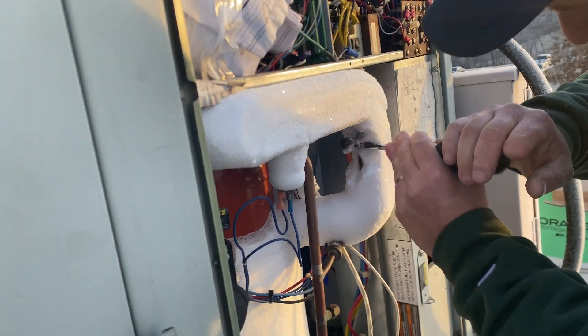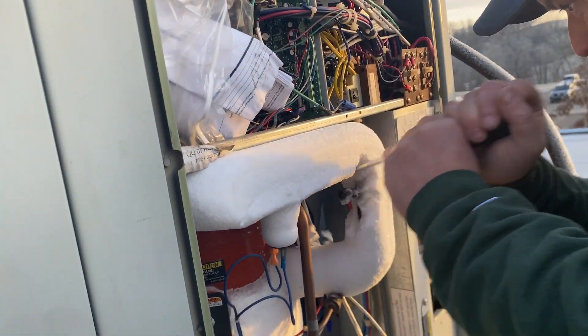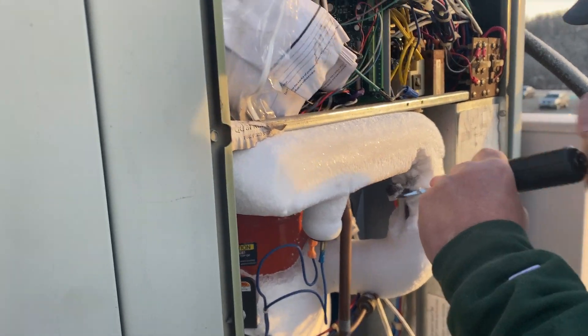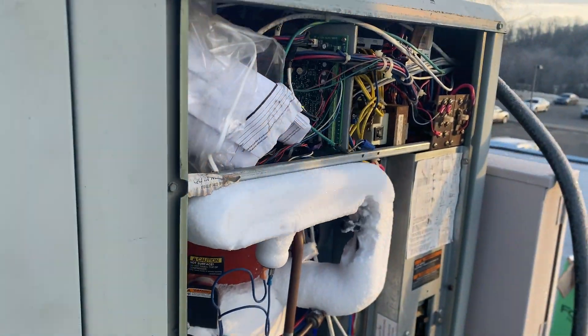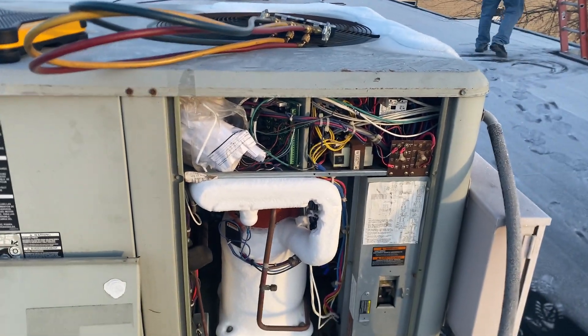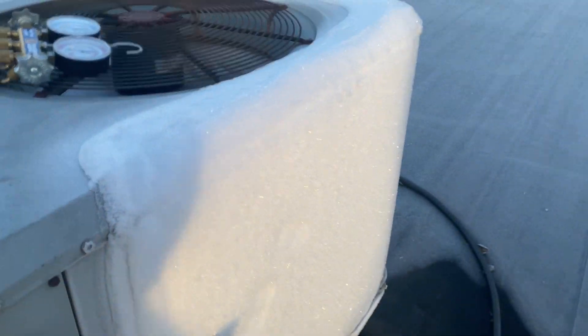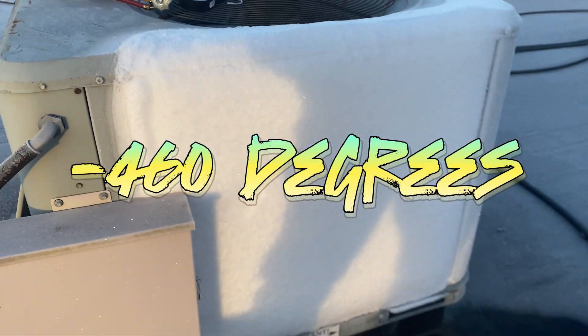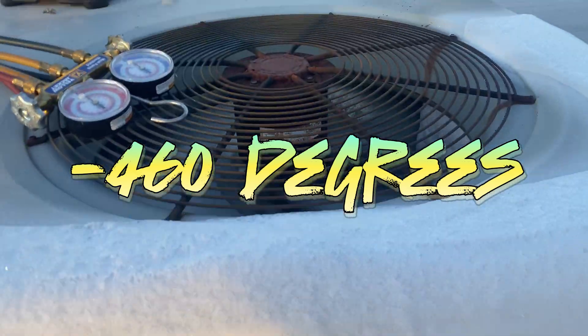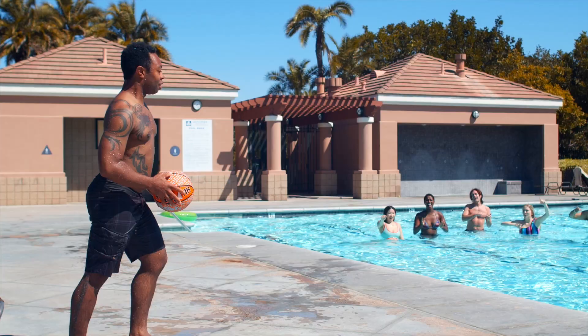Heat pumps can freeze up in cold weather and it's critical to know what to do if this happens. Heat pumps transfer heat from one area to another for the purposes of heating and cooling. They draw heat energy from the outside air throughout the colder months and bring that heat energy inside to heat your home or business. Believe it or not, even at negative 460 degrees there is still heat in the air.